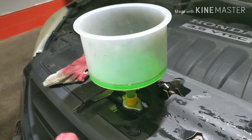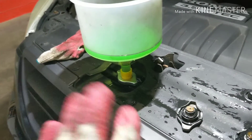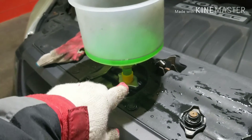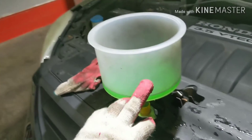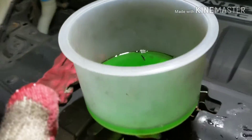With the engine running, you're gonna rev the engine — press the gas. This thing should throw bubbles up. If nothing happens, if it just stays still when you rev the engine, that means you have a bad water pump.